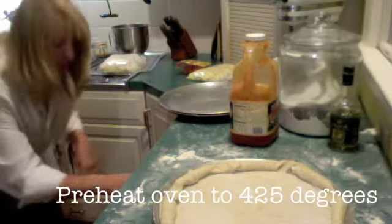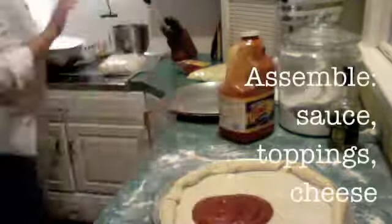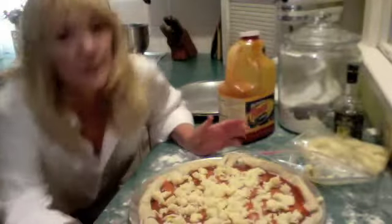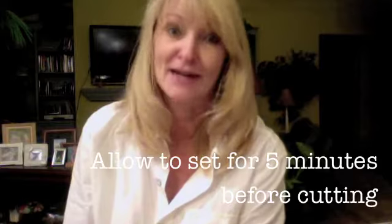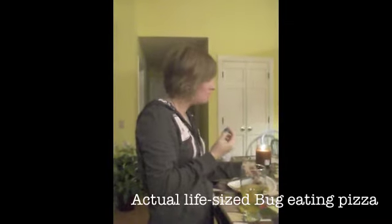Preheat your oven to 425 degrees. From here, if you've ever seen a pizza, you can pretty much figure it out — add your sauce, toppings, and cheese. Bake at 425 for 20 minutes. Once you take it out of the oven, wait five minutes — I know it's the longest five minutes when you're starving, but let all the ingredients stop cooking and set. Then it's done. So good!